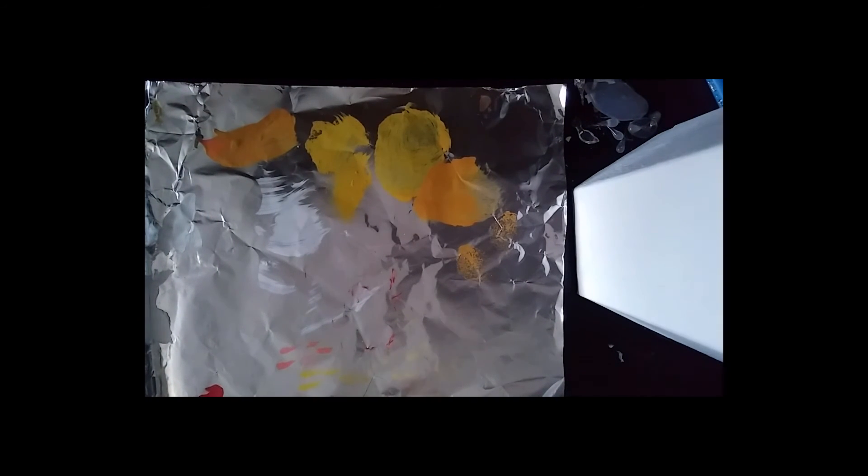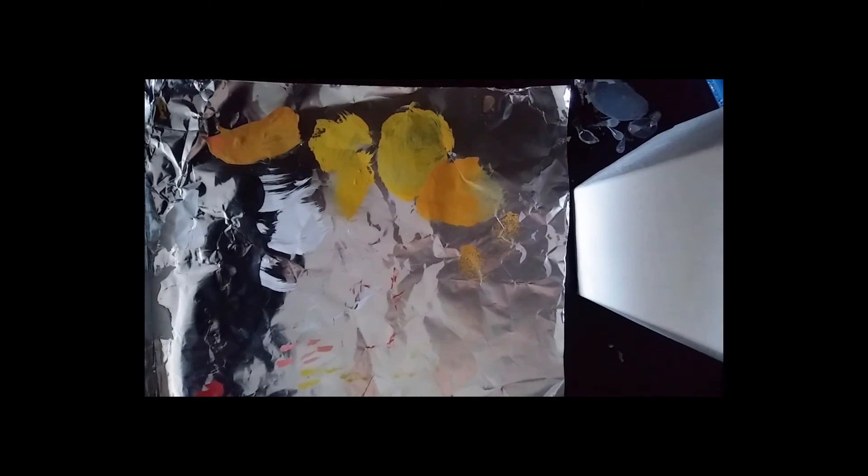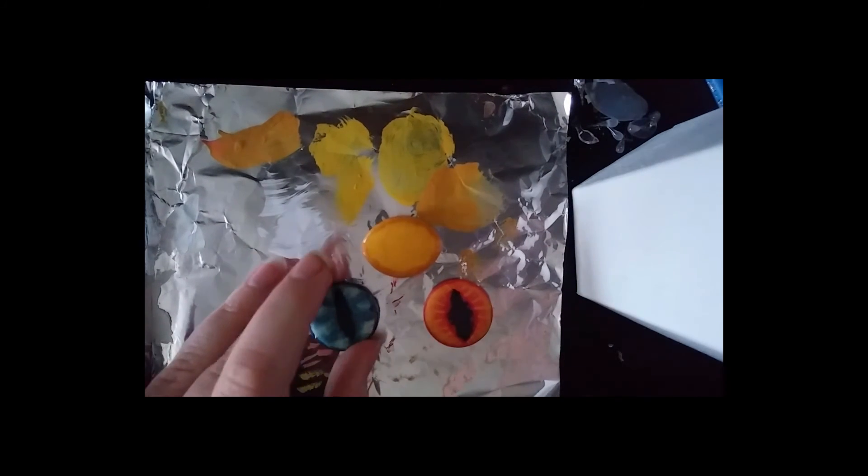Hello guys, AlienPhantom here, and today I'm going to show you how to make these dragon eyes that I like making a lot. I'm going to show you a few that I have right here with me. Now here are three of them that I made. This one I made for my friend, this one I made for a costume that I'm making, and this one is the first one I attempted — I don't like it that much, because unlike the red one, it's not hollow in the middle, which I will actually show you how to do that too.